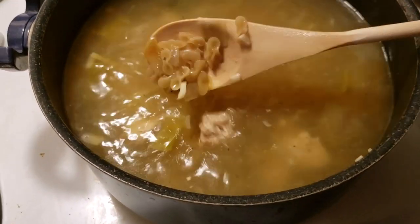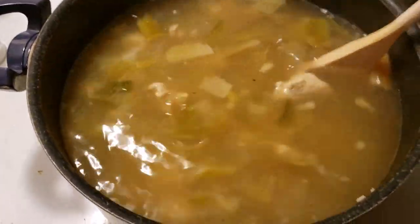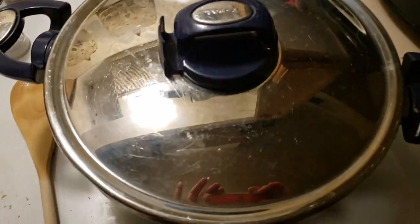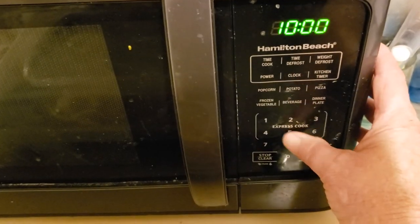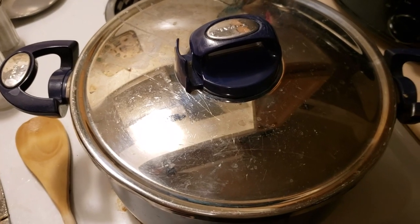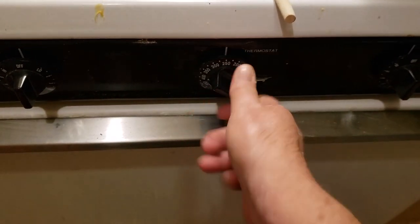I just put the bow tie pasta in there — you can see it. I added some more water which cooled it down, so we need to bring it back up to temperature and let this sit for about 15 to 20 minutes. I'm going to set the timer for 15 minutes, and as soon as that's done we should have chicken soup!